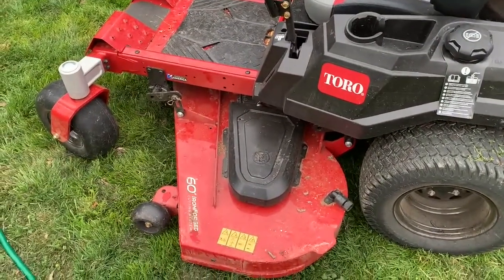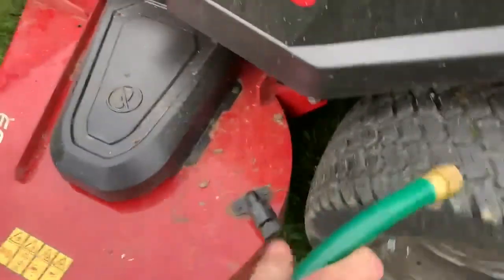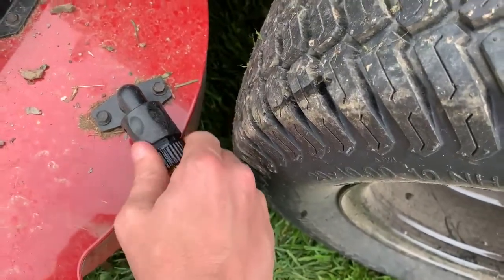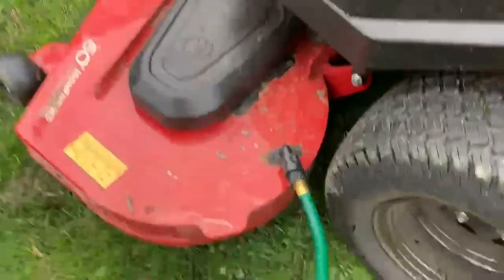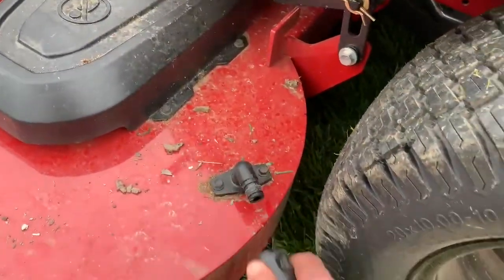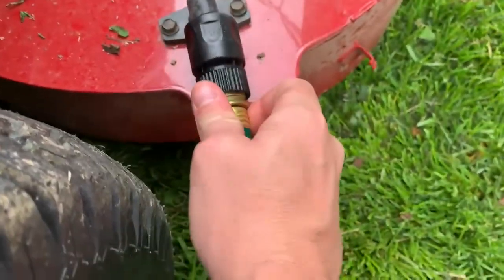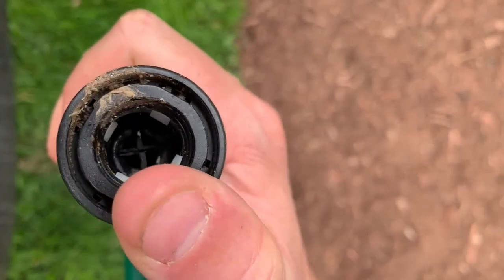Another feature I like about the Toro Time Cutter is this hose connection add-on. You put your hose in and connect it. When you engage the grass cutting and spin the blades, because the water's on it's going to clean underneath the deck for you. It comes with one connector that will clean one side — then you transfer to the other side and plug it in. The connector has to be pressed in for water to come out, so you can easily transfer from one side to the other without turning the hose off. Pretty cool.